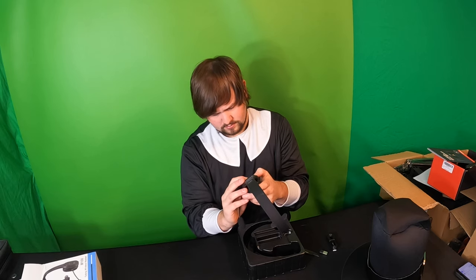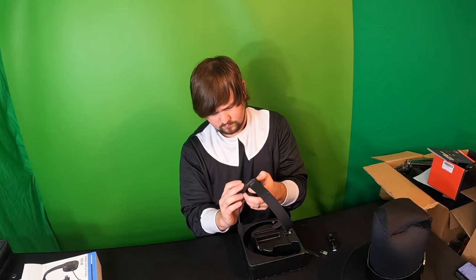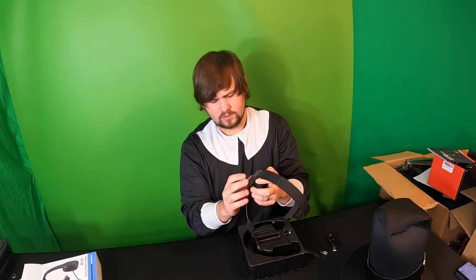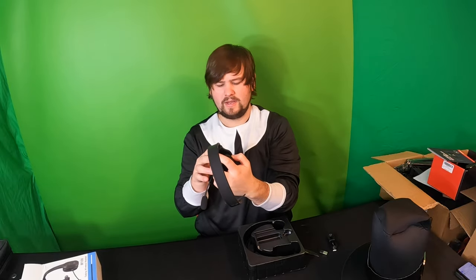Let's go ahead and power this on. So once you press the button, it powers on and it'll blink — so it's trying to pair.